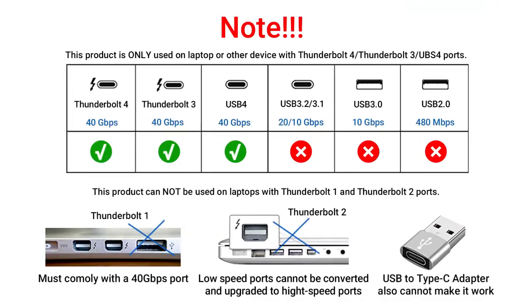Please note that your computer needs to have a 40Gbps Thunderbolt interface or a USB 4.0 interface to be able to use it.